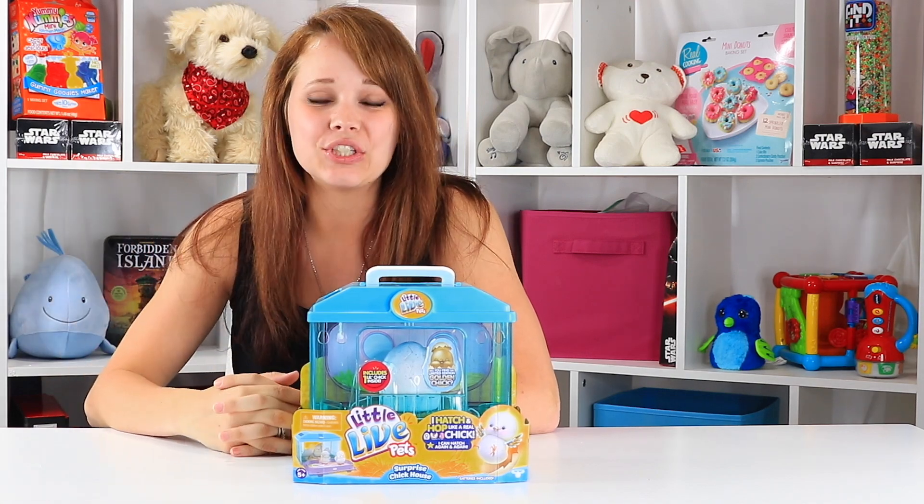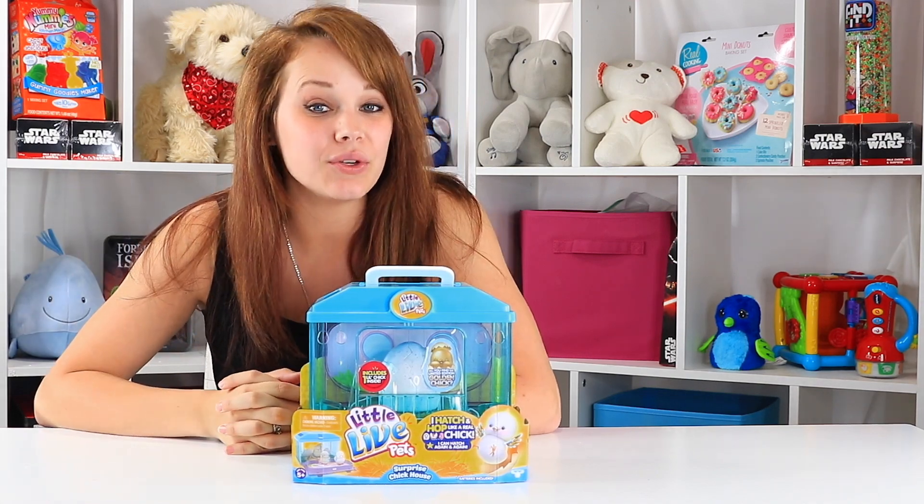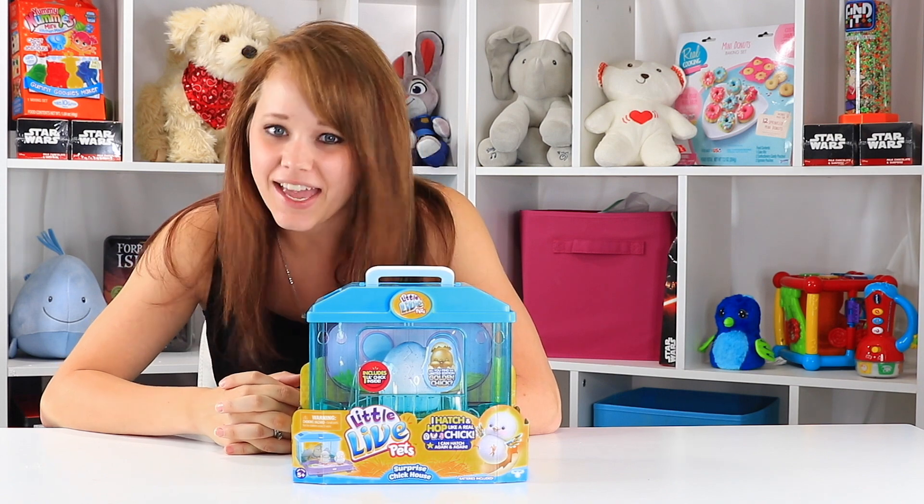Hey everybody, welcome back to Toy Notes. You're sitting in the Toy Notes studio with me, Kelsey, as always.